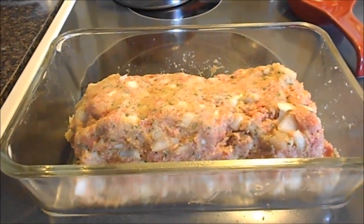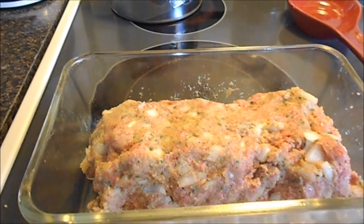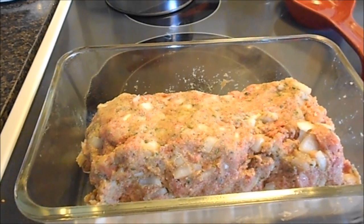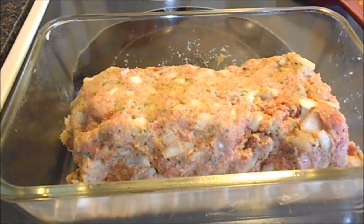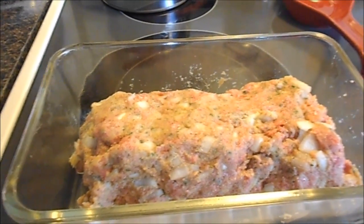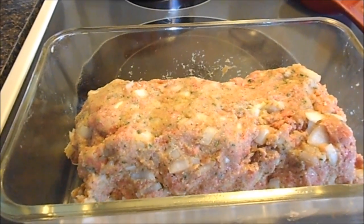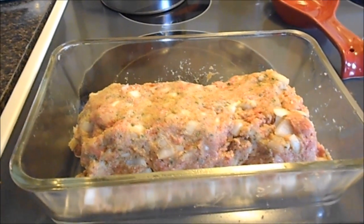So I just mixed everything up with my hand. I have to close my eyes when I use my hand because I just can't stand the thought of it, but even a big wooden spoon just isn't enough — your hand has more power. So I mixed it all up, formed it into a loaf, and put it in this little pan.